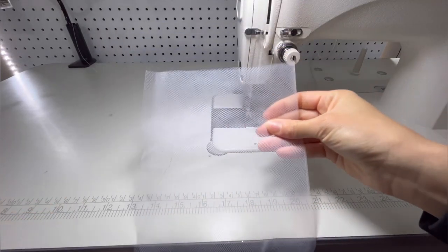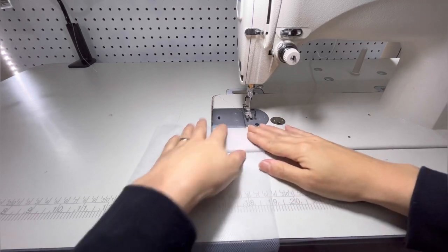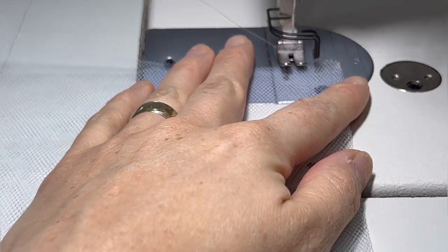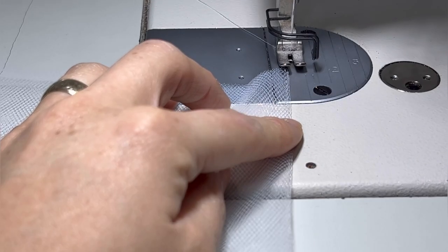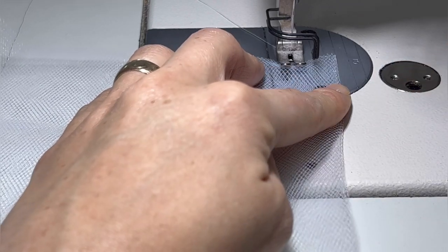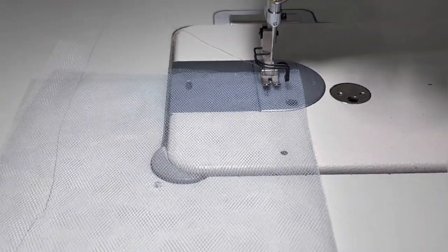This part is very self-explanatory. Just like the other tutus, you go ahead and do your channel. I am doing it at 3/4 inch - the same width as my elastic - and pretty much just go ahead and do your channel all the way through.